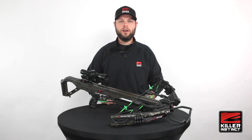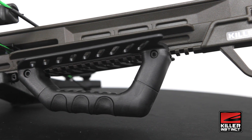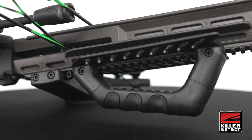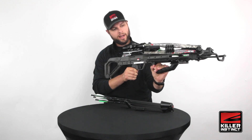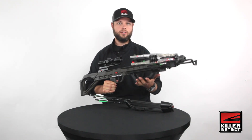It comes with a 3-bolt quiver, a rope cocking device, and barrel lube. It has our X-Lock grip, which is adjustable on the below-picatinny rail mount and gives multiple holding options for the bow — gripping from the bottom, resting it, grabbing it from the side, or you can even flip the grip around for a different ergonomic.